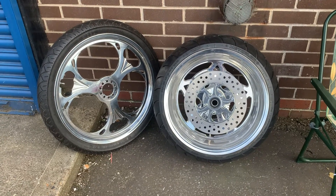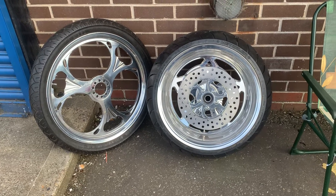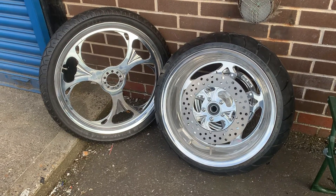These are Billet CNC. We've got the hubs for the other one as well. If you want single or twin disc, up to you. This particular set is off an American Iron Horse — American Iron Horse wheels, very rare nowadays. These are brand new Billet, no shitty chrome to come off.